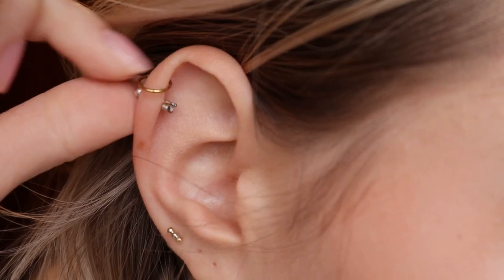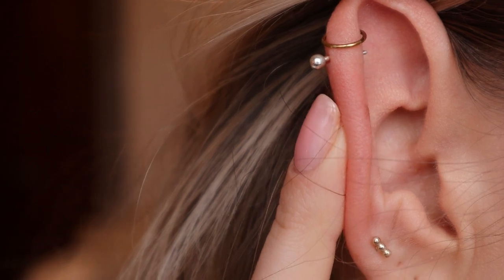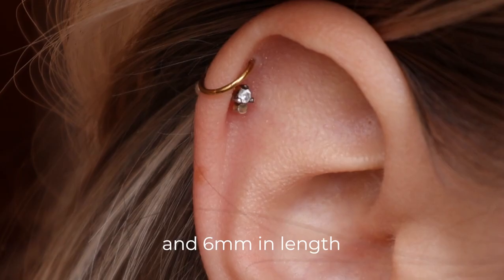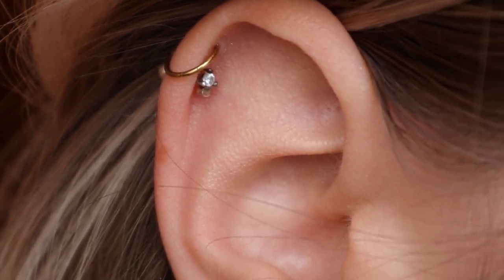The other helix jewelry I have right now is a ball back stud — it has a little ball on the back. It doesn't get snagged. I prefer a flat back because it's more minimal, but this is also nice. They didn't have a different option, and the ball is easier to hold so it might be easier to take in and out. This one's also 20 gauge; the dot is 1 millimeter and the stone is 1.8 millimeters — very tiny, but it looks so cute with the two together.